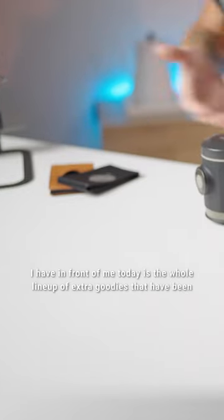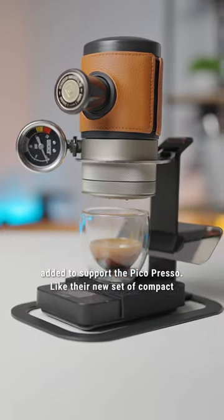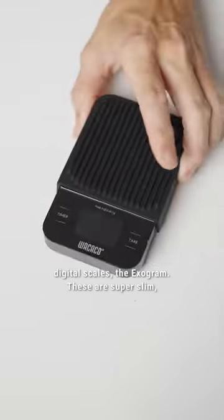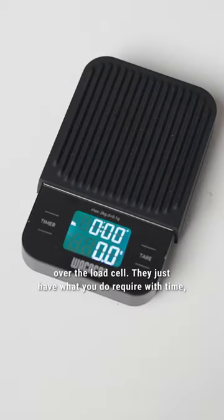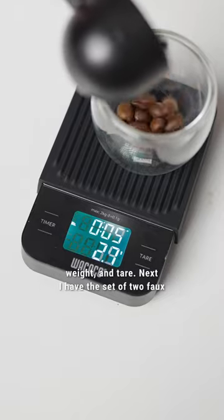What I have in front of me today is the whole lineup of extra goodies that have been added to support the PicoPresso. Like their new set of compact digital scales, the Exagram. These are super slim, they're fast to read, and have a protective silicone sleeve over the load cell. They just have what you do require — with time, weight, and tare.